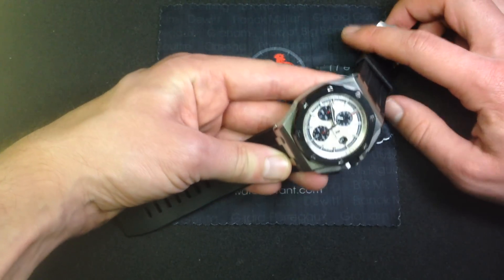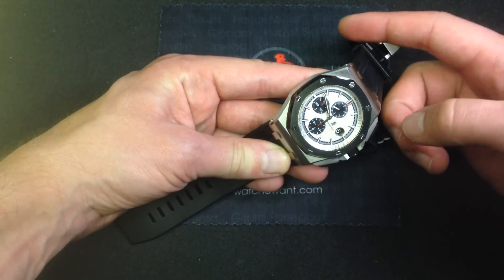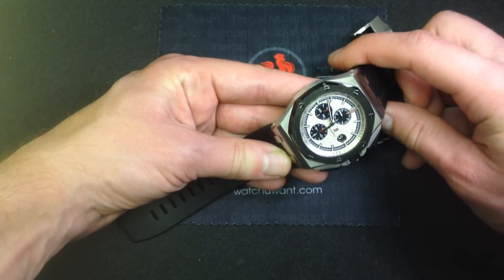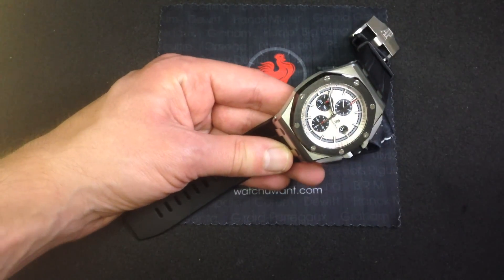The key thing about this watch is that compared to the earlier models, it has a larger tapisserie known as the Mega Tapisserie — not the Grand Tapisserie. It has a larger, burlier 44mm case that actually sits a little bit larger on the wrist.